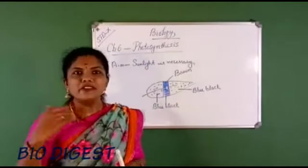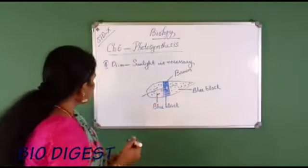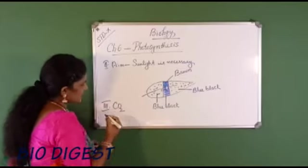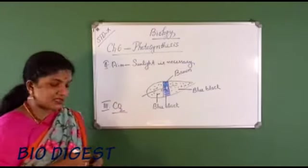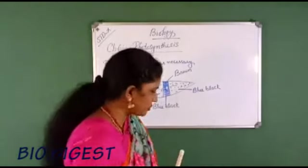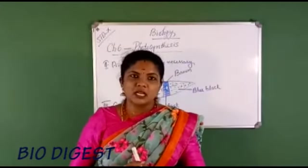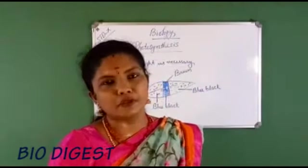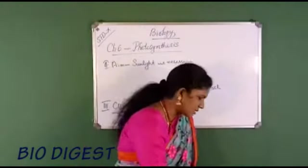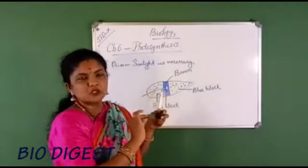Moving to the next experiment: to show that carbon dioxide is necessary for photosynthesis. Again the same procedure — take a potted plant, place it in a dark room for one to two days for de-starching. Remember that the leaf remains still attached to the plant body.